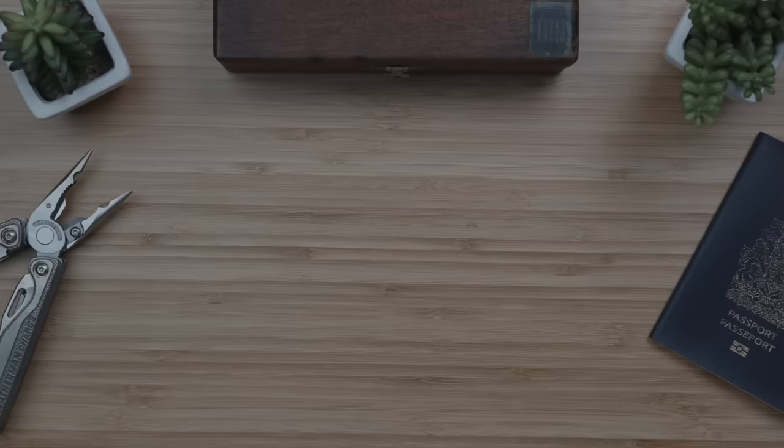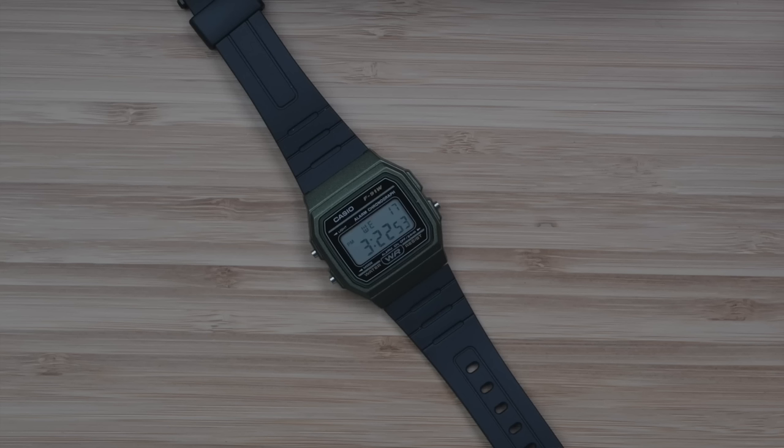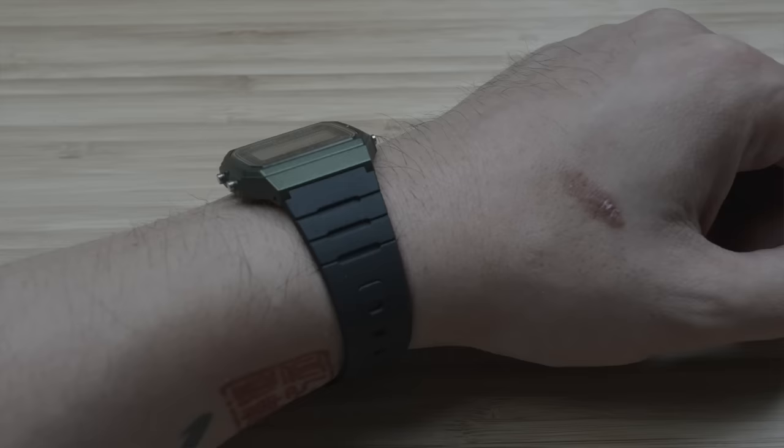As we slip into the wristwatches, on the budget end we've got the Casio F91W in this OD green case and bezel with black resin strap. I love the super vintage vibe in this colorway, and the no-frills functionality is fantastic. Easy to read the time and date at a glance, an alarm and a stopwatch — you really can't go wrong for $20 USD.